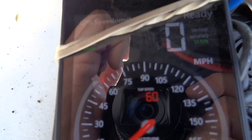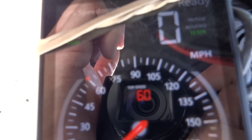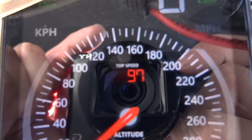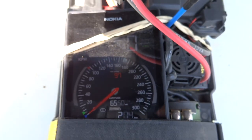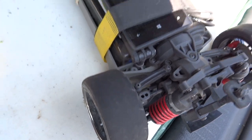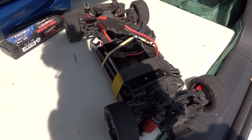That's what we got — 60 miles an hour, or 97 kph. That's as much as I could get out of it with no traction. Thanks for watching.